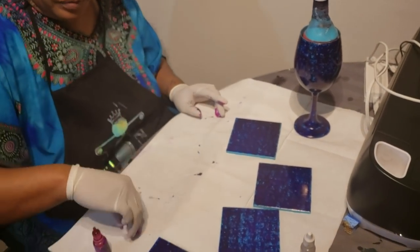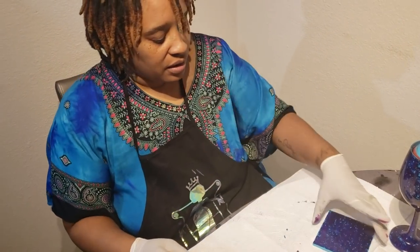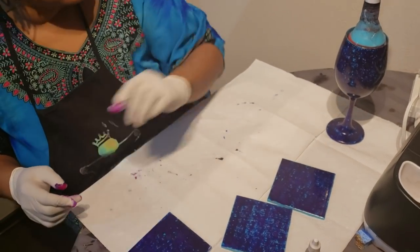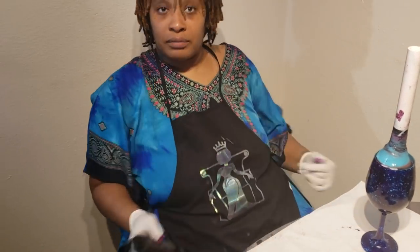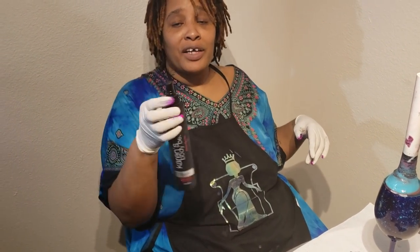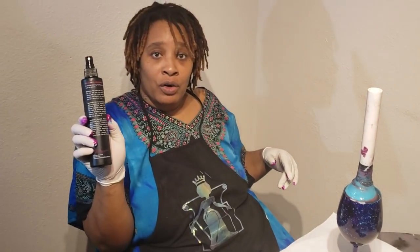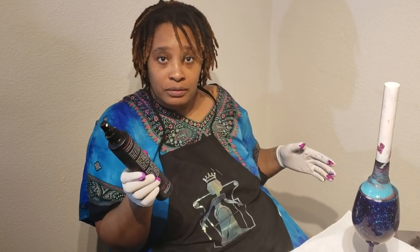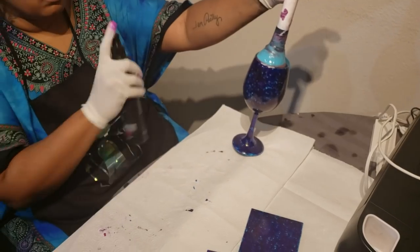We're going to save the gold for very last and move on to the next step while these tiles are drying. The next step: alcohol ink reacts well when you use alcohol to get it to run. So I'm using an alcohol spray bottle — I used an old salon spray bottle, filled it halfway with alcohol, cleaned it out first and let it dry. All I'm going to do is spritz the alcohol onto the cup.